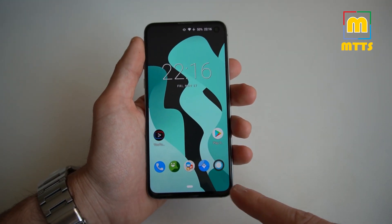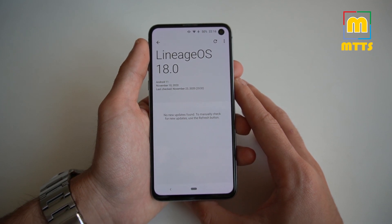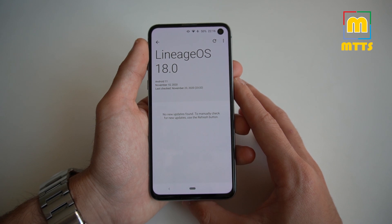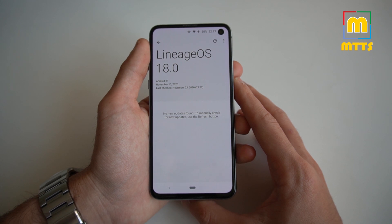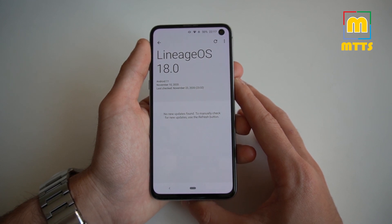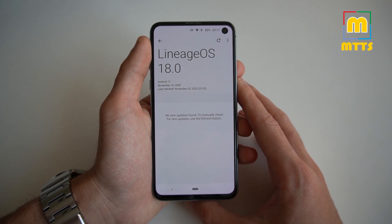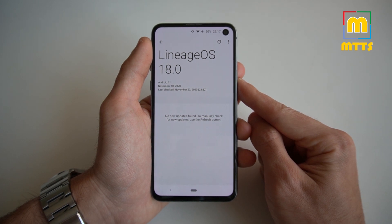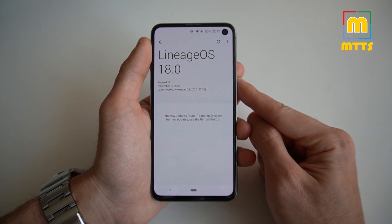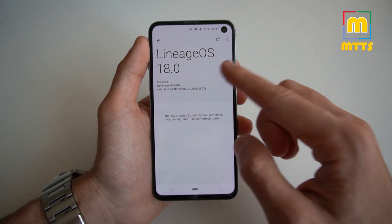We have Lineage OS 18, or Android 11. I'm quite confident to say that it's a pretty good build, given that it's pretty early and not even Samsung has released it for the S10 or even the S20 series. In this video, I'll be reviewing this Lineage OS 18 build. I will tell you how to install it, and I'll also try to figure out if it's worth installing over the already stable Lineage OS 17.1. So let's get started.